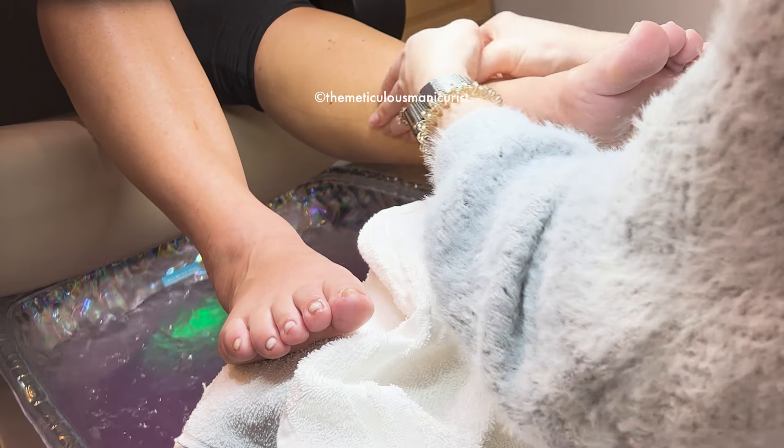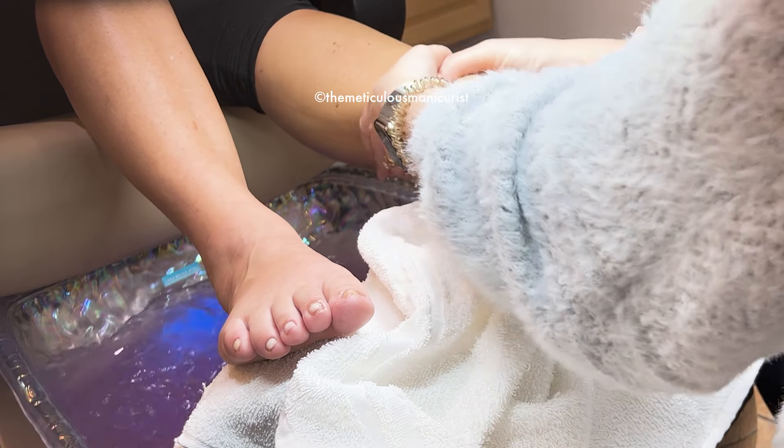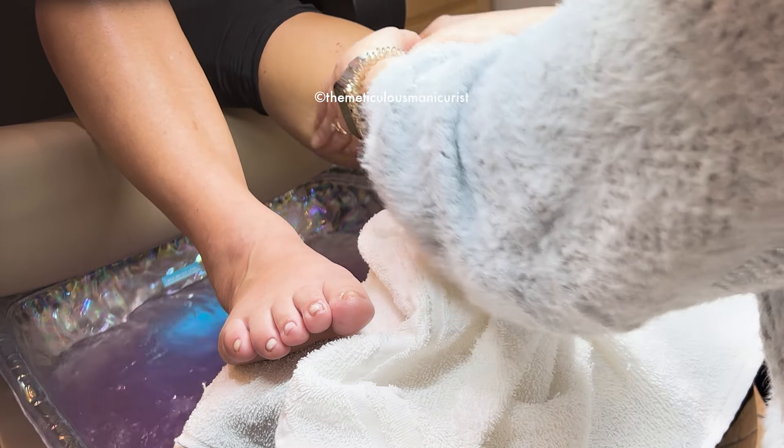I have something on this elbow right now — the left one. You need to get that brace that goes right here. I've had that — it really does help. Doesn't it hurt? Mine's been going on for about six months now.